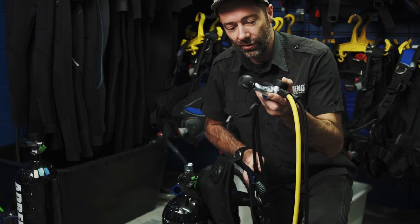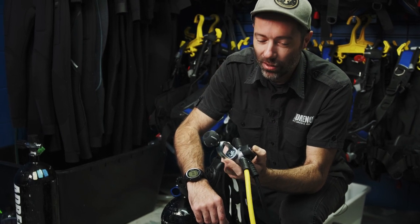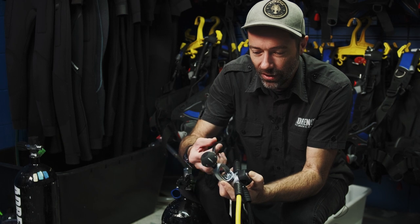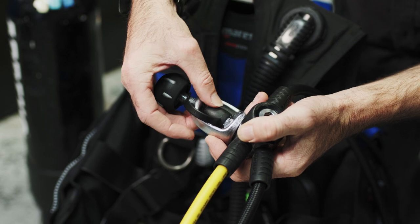We will then unseat the valve. This is a really key part of your pack-up — some might say the most important part. This dust cap here is very crucial to the lifespan of your equipment. Make sure you put that back in place.